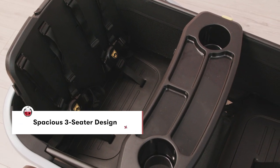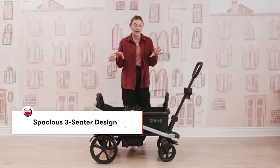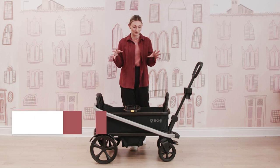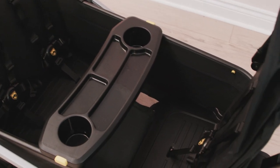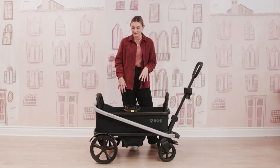In terms of the wagon itself, it can accommodate three different riders, and all of those riders can go up to 55 pounds, which is awesome. It's really nice for every stage of your little ones' journeys. If you have two little ones and then an older one, you can have them in their different seats, and it really is nice to grow with your family.